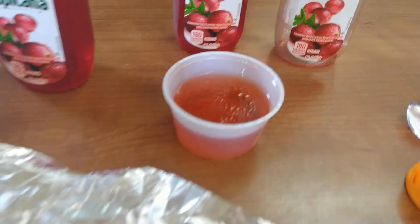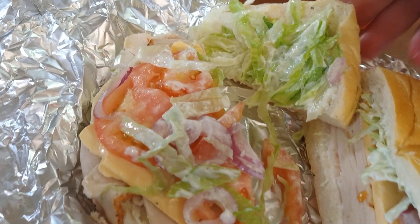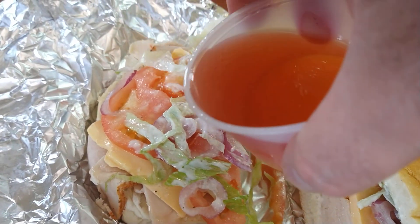But the secret ingredient is vinegar and oil. That's right. You gotta just put just a little bit, a little bit more vinegar and oil on there.